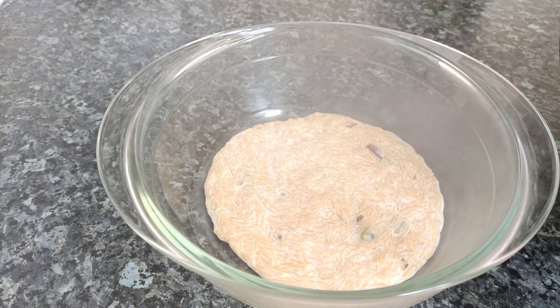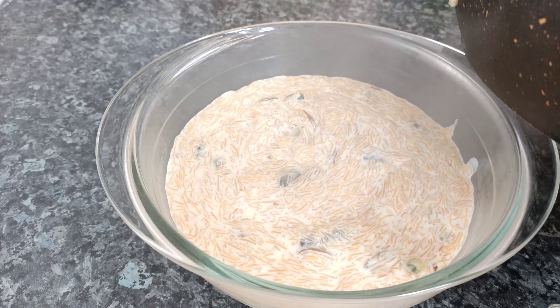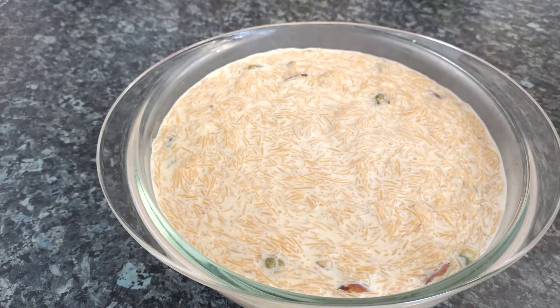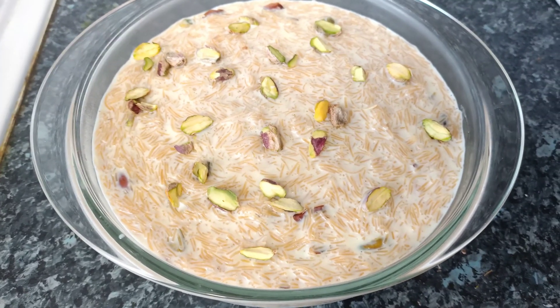Hello everyone, assalamualaikum, welcome back to my channel. This recipe is really good. Our recipe is that we will give you a dessert recipe.